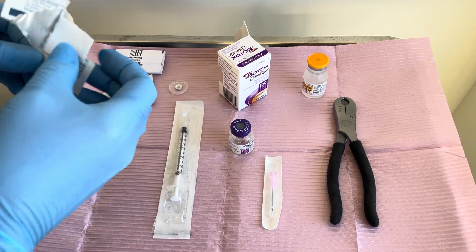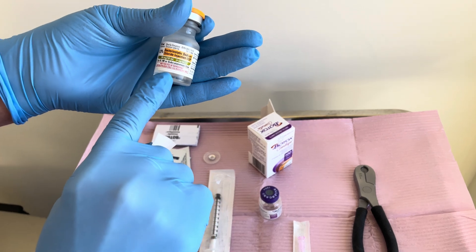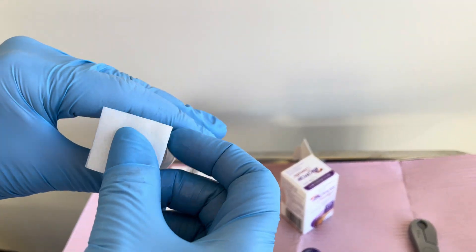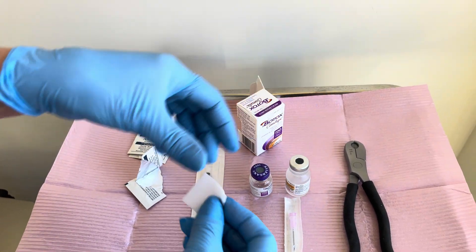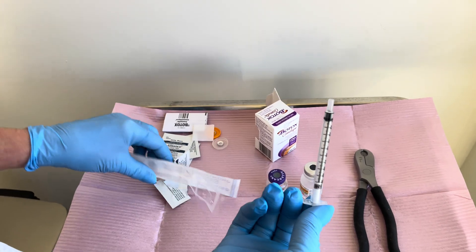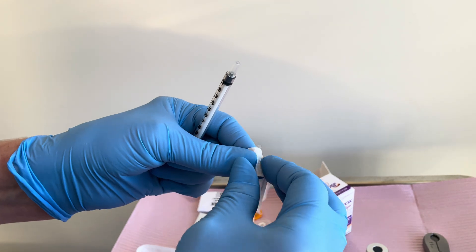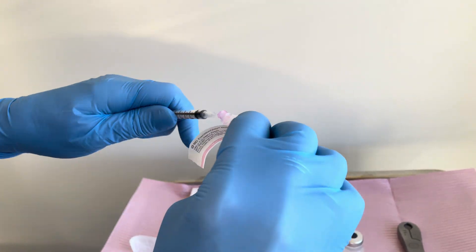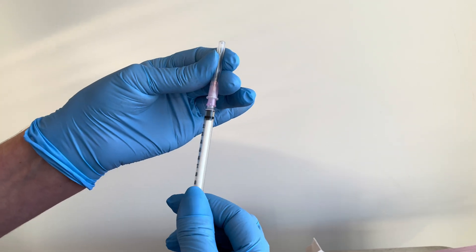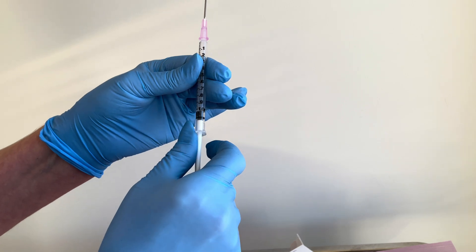You're going to wipe off the cap with an alcohol wipe. We use bacteriostatic saline — wash off the top of that vial with your alcohol wipe as well. I'm going to use a 1cc tuberculin syringe and an 18-gauge needle to mix it up. You want to use just one needle every time; once you're finished mixing up a vial of neurotoxin, you're going to discard your needle.